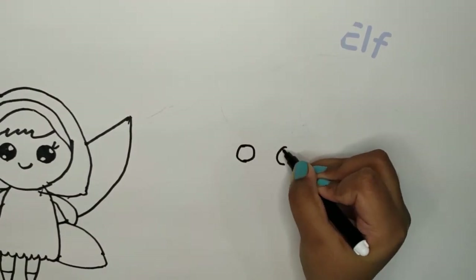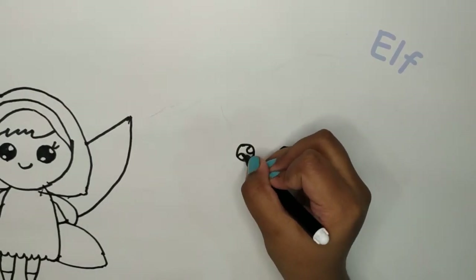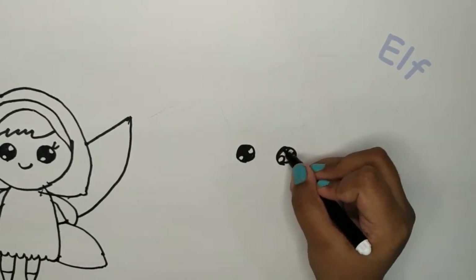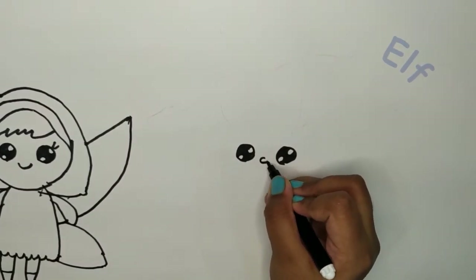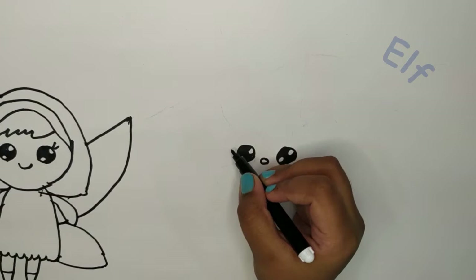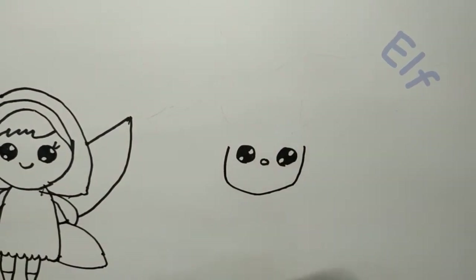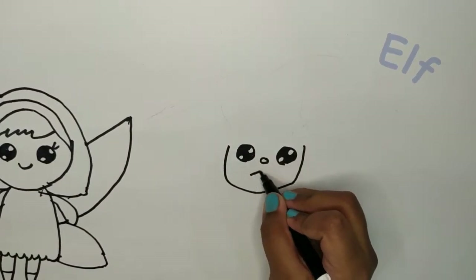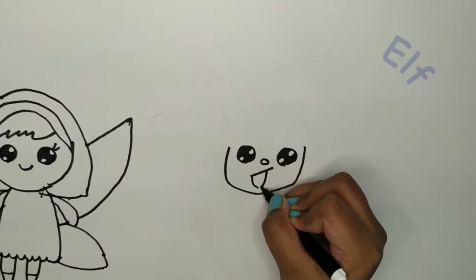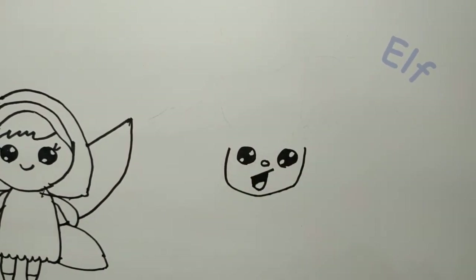First we need two eyes. We need the pupils. Now we need to make his nose. We need his face, so we need a curve. I'm going to make this elf a really happy one, so I need a little slant line and a V.